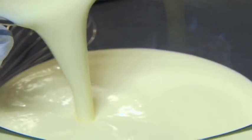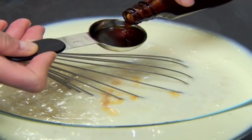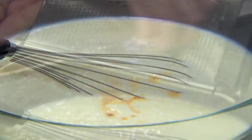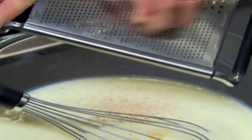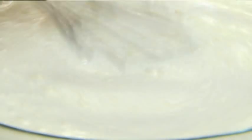Pour the custard into a large bowl and stir in a cup of dark rum, optional of course. Add in 2 tablespoons of vanilla extract and a teaspoon of ground nutmeg. Now, add another quart of milk. Cover the bowl and refrigerate it until it's well chilled, at least 3 hours.